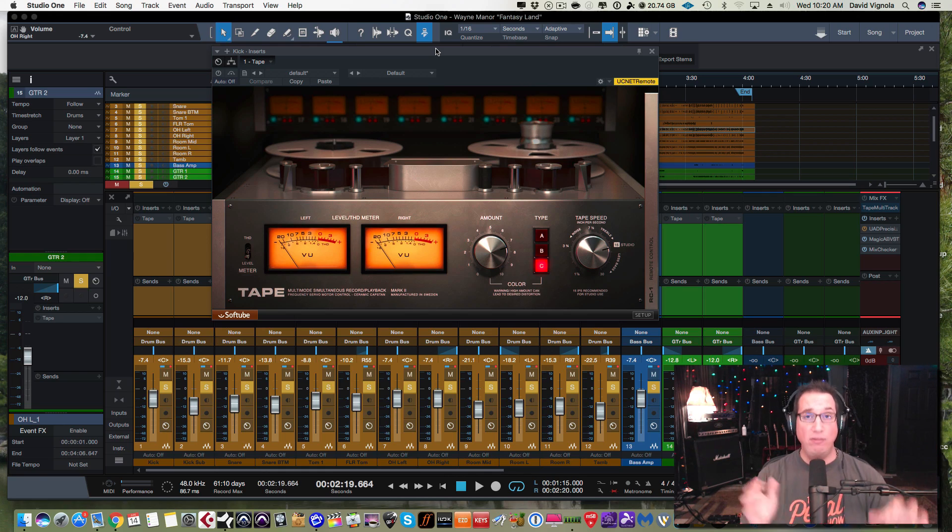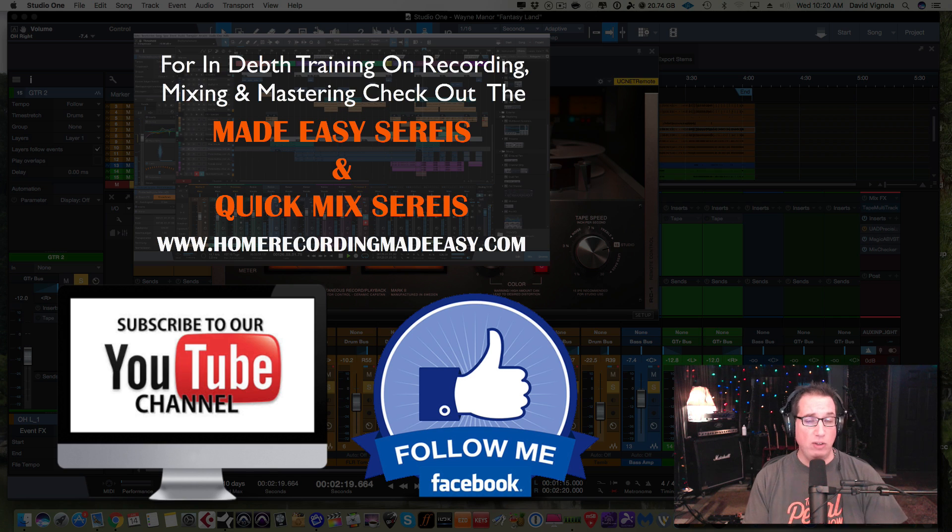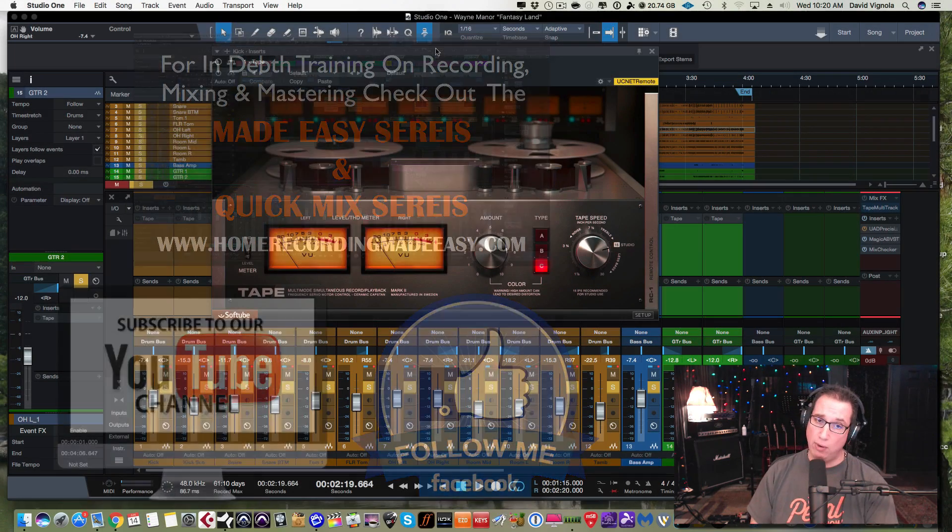Before we get to all of that, if you like what you see in this video, please hit that subscribe button below. Also go to facebook.com/homerecordingmadeeasy. For more tips, tricks, concepts, and training around all aspects of home recording, mixing, and mastering, please go to homerecordingmadeeasy.com and check out the Quick Mix series as well as the Made Easy series. They will absolutely help you make better productions, mixes, and masters in your home studio.